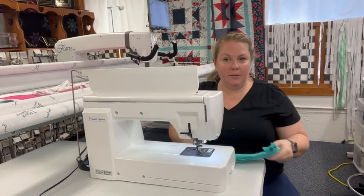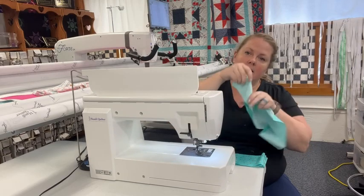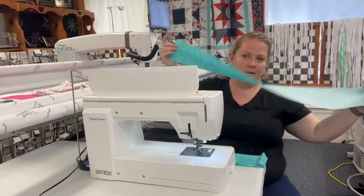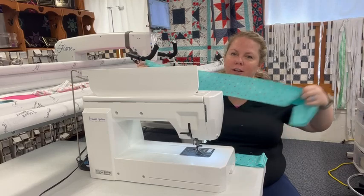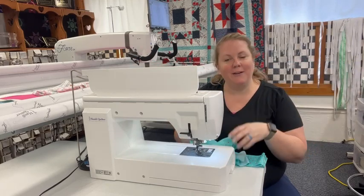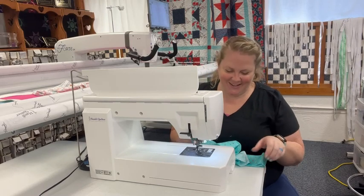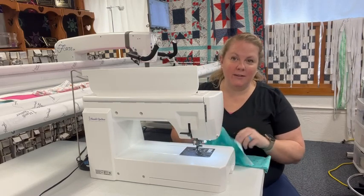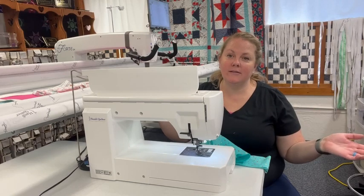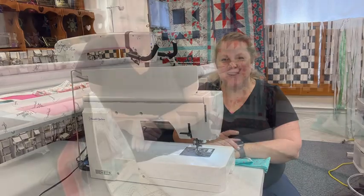The next thing I want to do while I'm here is take those four pieces that are four inches wide by about 30-some inches long and sew these four together. You don't have to watch me do that — you all probably know how to make binding. I'm just going to sew these four pieces together to make one long strip, and then I'll show you how I iron it too. I'll be back in just a minute.